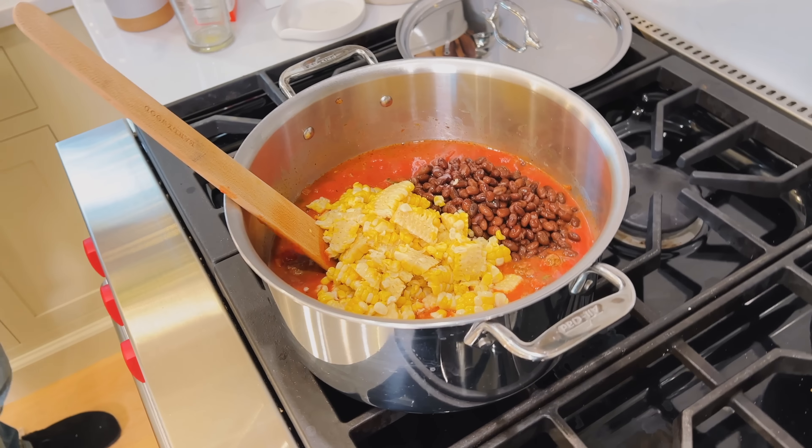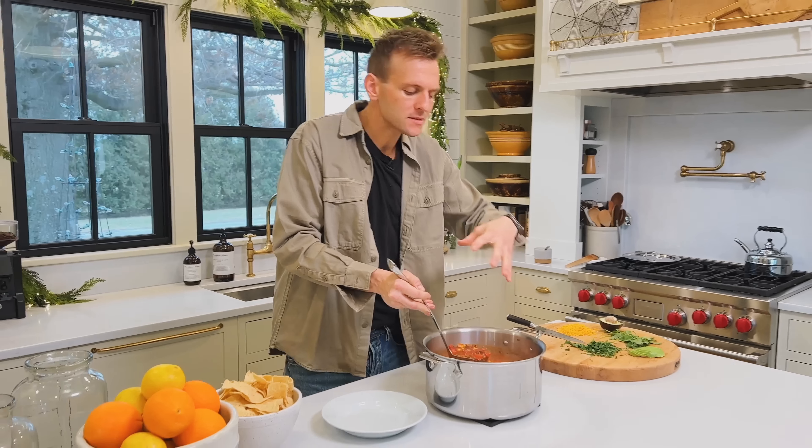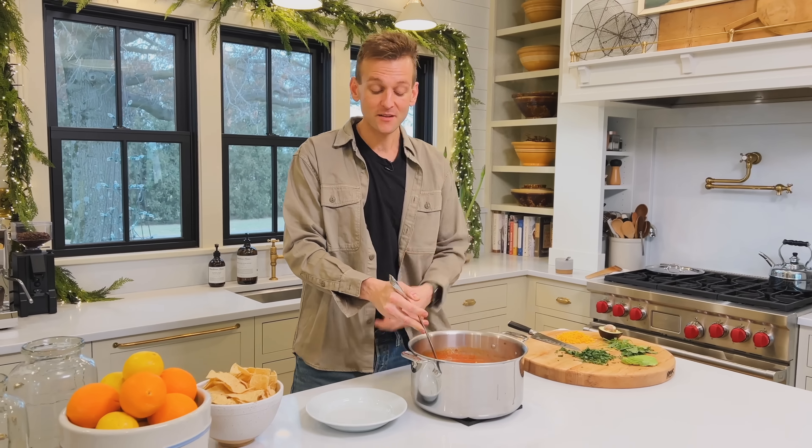The soup has been simmering, which is to heat everything through and really let the flavors become one — that's what you want. What I love about this soup is it's really kind of just a dump-together-and-go. The special part comes in the toppings and what you can do with it. But look how hearty it is. Even though it's kind of a broth or tomato-based soup, it has beautiful pieces of meat and tomato and beans and corn, and it all comes together in such a beautiful way.